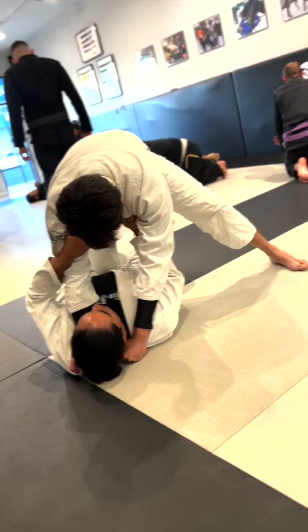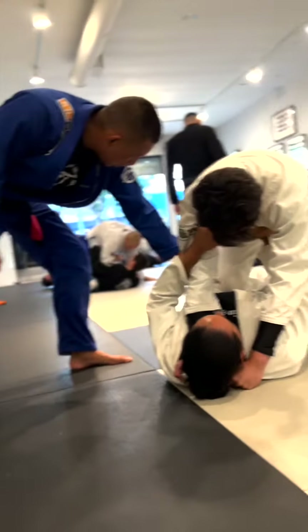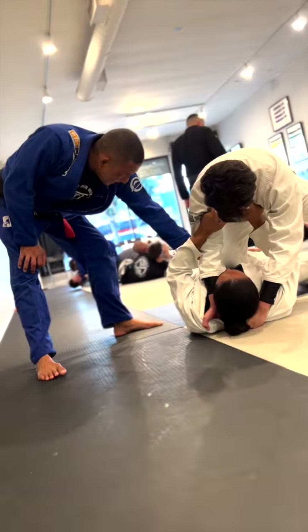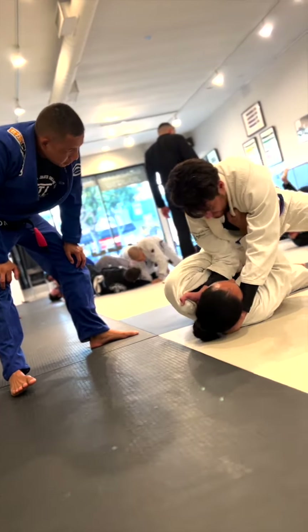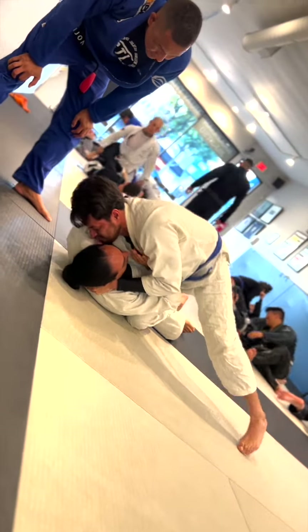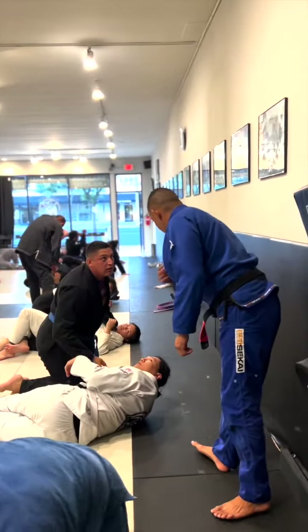Knee on belly. Let him push it out. Put enough pressure so when he says 'I don't like that knee on belly,' you push that move away. Drop your shoulder onto the solar plex. Knee choked him up. There you go. You gotta drop that shoulder into the solar plex.